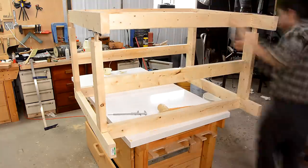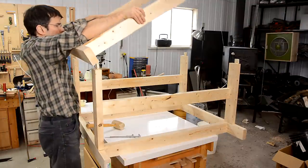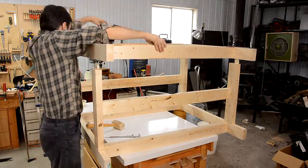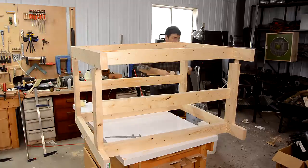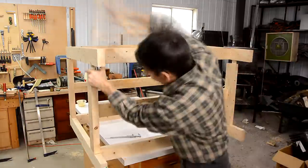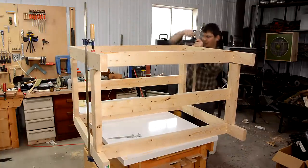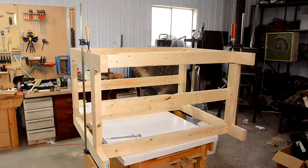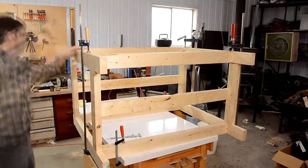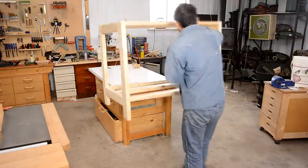I have to make sure all the tenons will mate with the other frame before the glue dries. Now putting that other frame on with glue. I clamped it to the workbench to make sure there wasn't any twist in it while the glue dried — if I didn't do that, it would stay twisted forever.